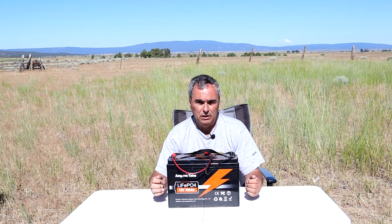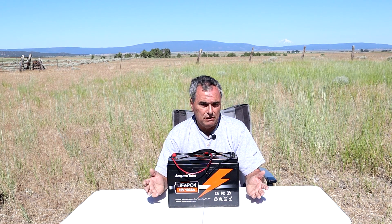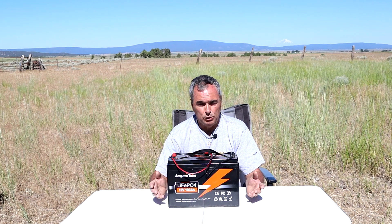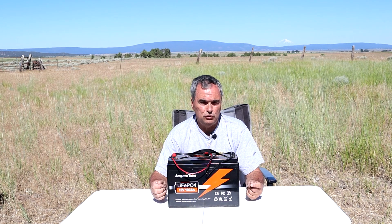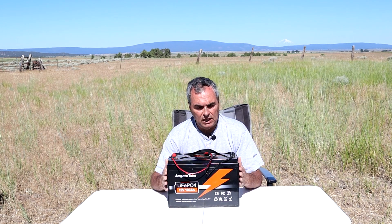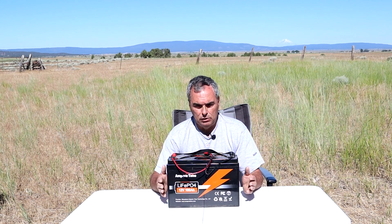That's a big difference between lead acid and lithium batteries. With a lead acid battery, there's nothing to stop you from discharging below 50 or even 60 percent — around 12.06 volts — and you can keep pulling current out and start to damage the internal cells. With this lithium battery, the BMS will shut you down and the output will go to zero.